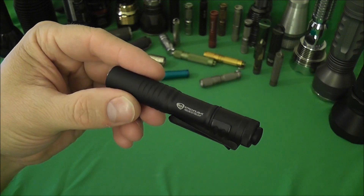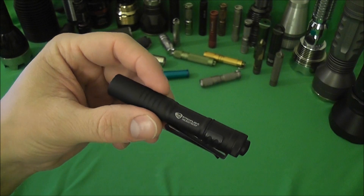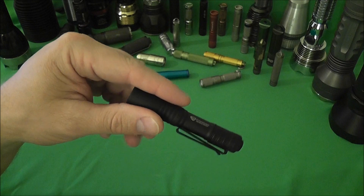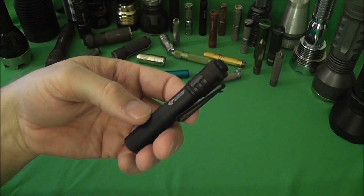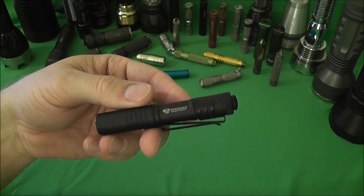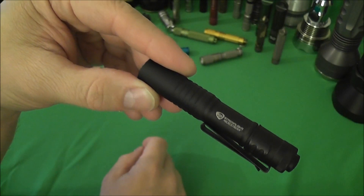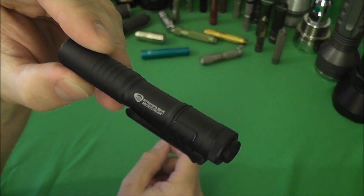Part of the reason I waited so long is because I just didn't want to throw a 10440 in there, turn it on a few times, and then tell the flashlight community that it's A-OK. I wanted to run this light for a while and carry it on a daily basis, which I have been doing. In any case, this is a video about the performance of the light combined with the 10440 cell.